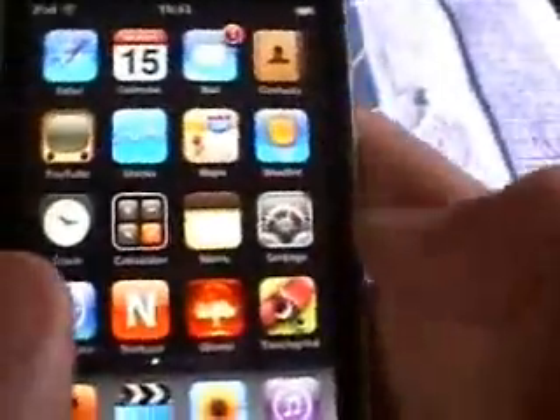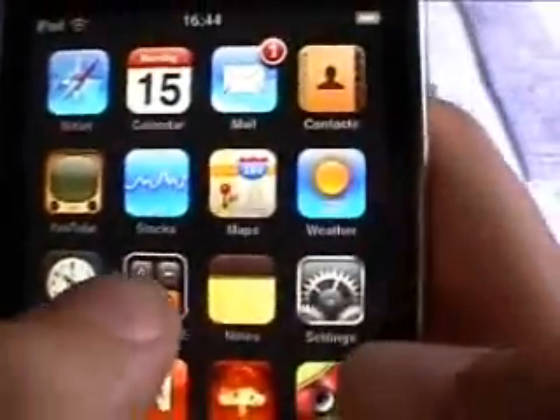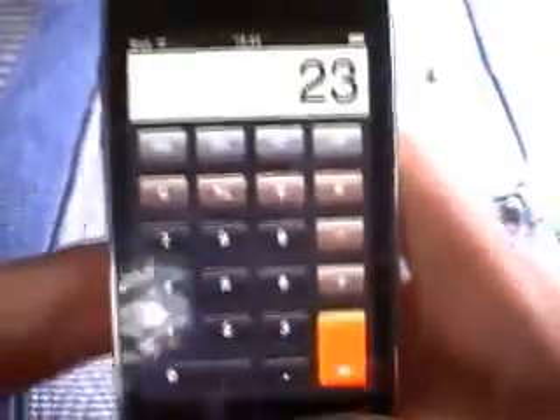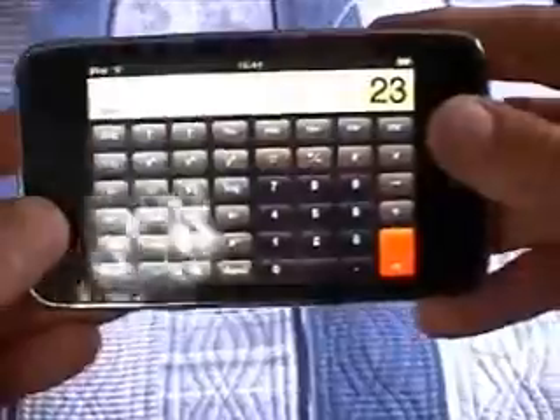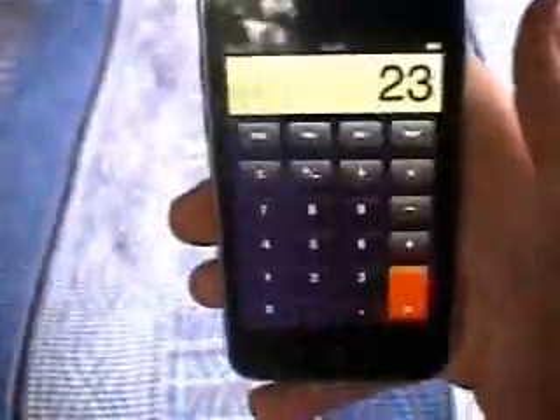Other applications: Calculator. The calculator's neat because this iPod has an accelerometer — so if you turn it sideways it goes into a scientific calculator with a lot more options. Then you turn it back to portrait and it goes back to the basic calculator. And there's Notes, so you can just write a bunch of notes.